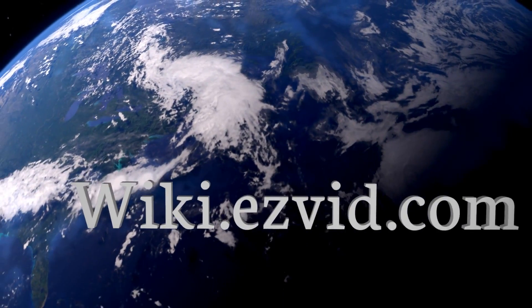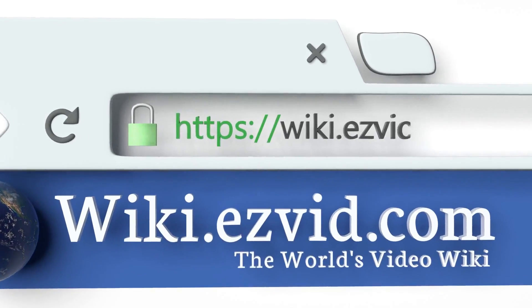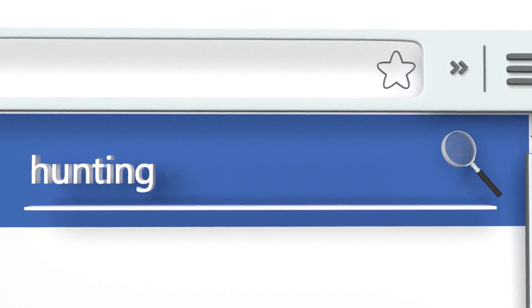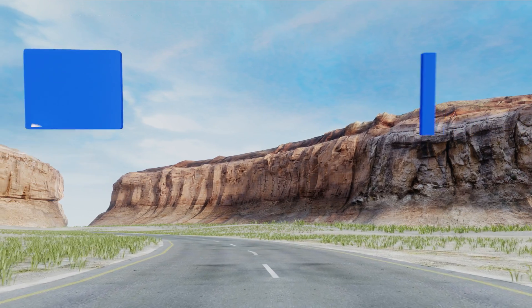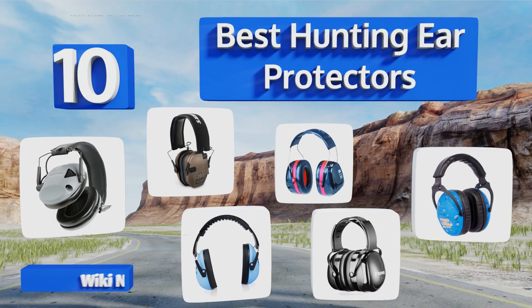EasyVid presents the 10 best hunting ear protectors. Let's get started with the list.